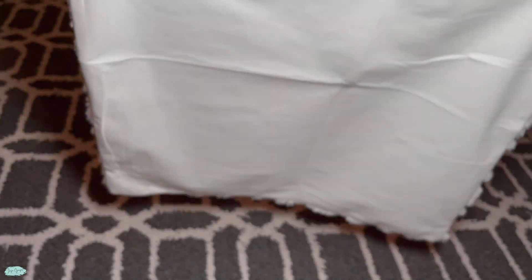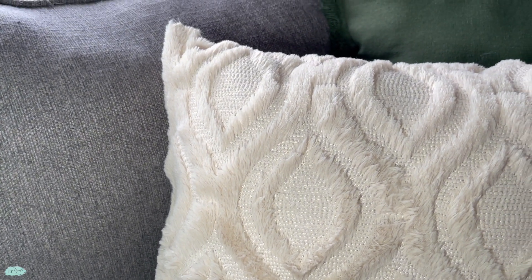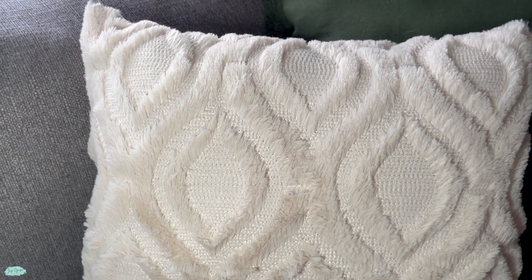We wanted a pillow cover to add a boho feel to our living room and these were perfect for that. They're super soft, they are easy to add the insert to, and also washable.